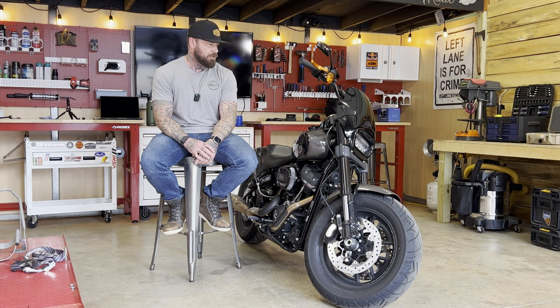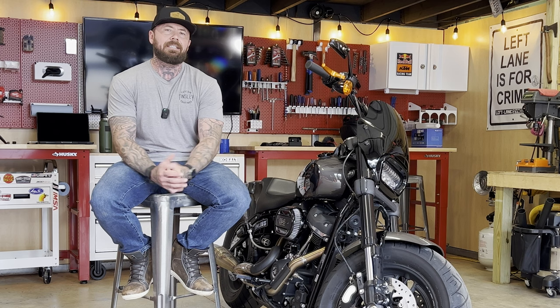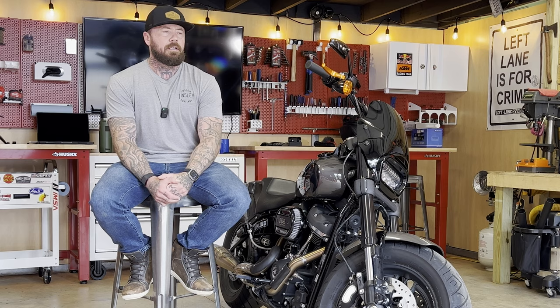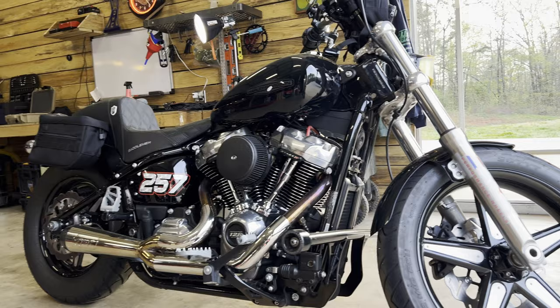As this thing is set up, it does have a solo seat and no passenger pegs — both of those things can be easily fixed. Overall, I'm a fan of the Fat Bob. I like it. I was really sad to see it go, but I understand why it had to. That's going to be it for this one, guys. Thanks for watching. Don't forget, if you want to make my personal Softail Standard yours, you could do so for as little as a hundred bucks. Check out my Instagram for details on that, and I'll catch you guys in the next video.